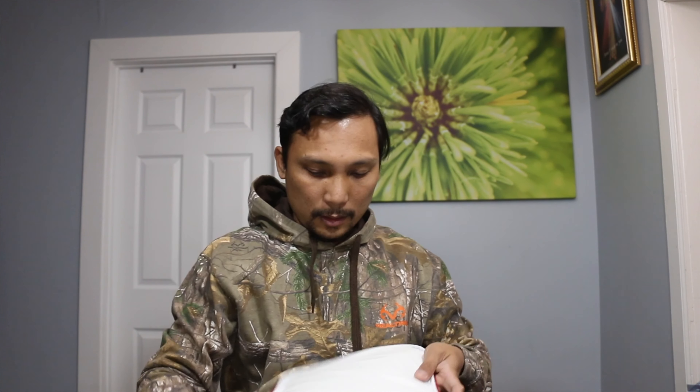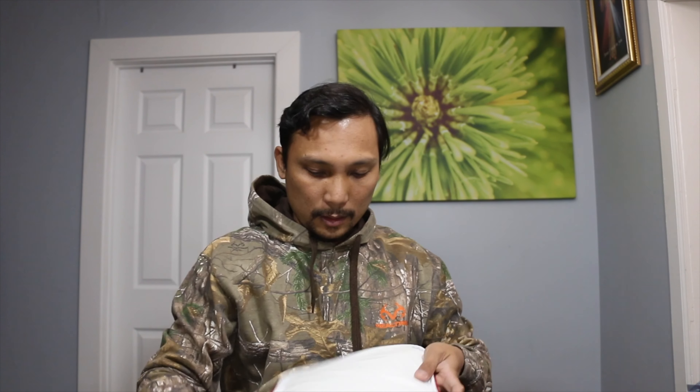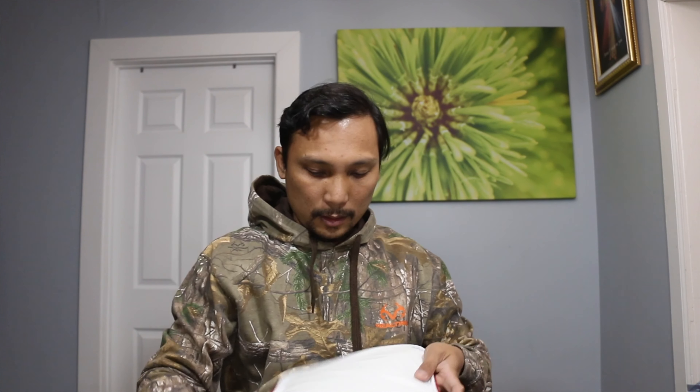Let me show you what's going on in my bag. See — all mixed up! That's not too bad, but I still have a lot more. I might buy more cases.